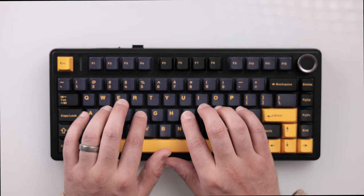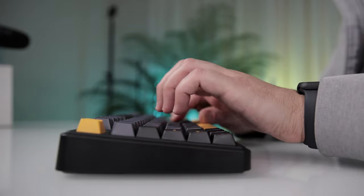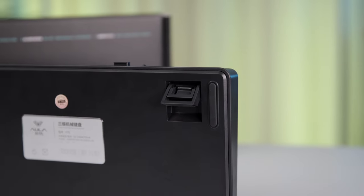Ergonomics in a keyboard can mean the difference between a comfortable marathon session or a cramped, sore experience. Luckily, the F75 features a sophisticated design tailored for comfort. Its compact layout reduces the need to stretch for keys, while the slight incline supports natural hand positioning. If the base angle doesn't work for you, there are additional legs on the back for a two-stage height adjustment.